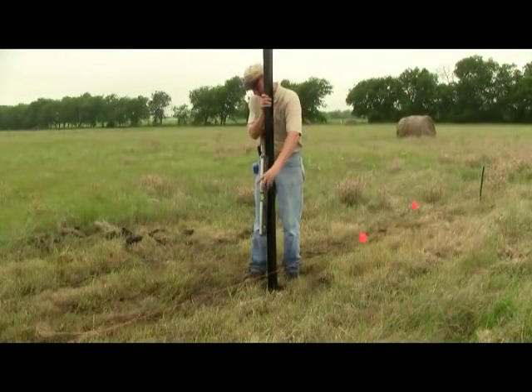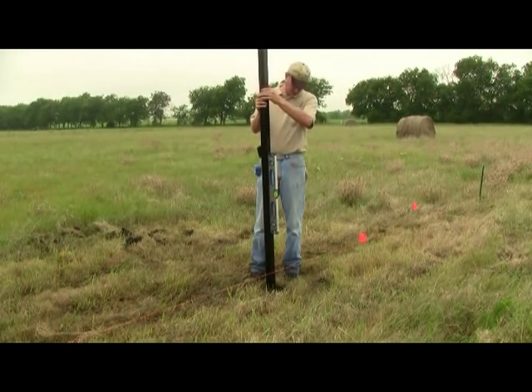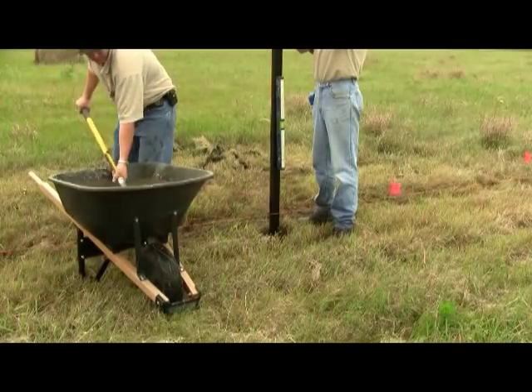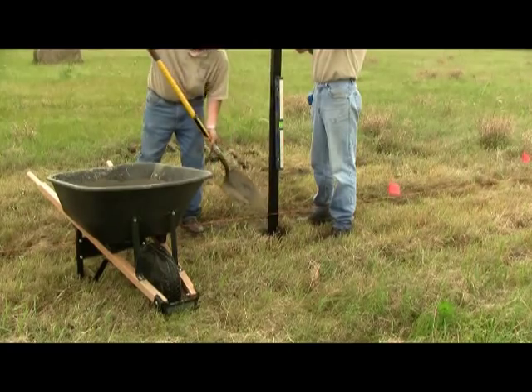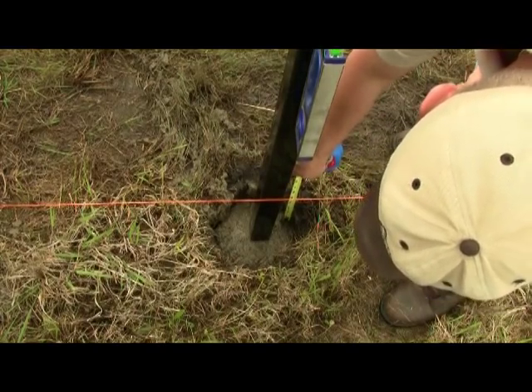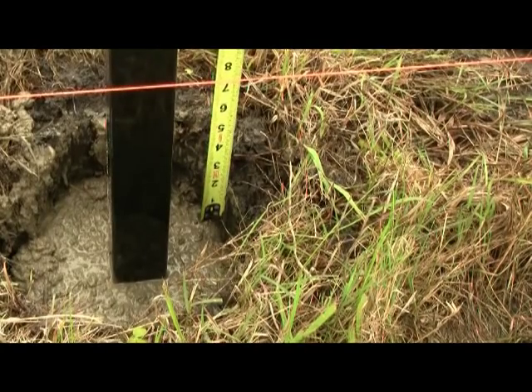Place a fence post into the post hole and check for plumb on two adjacent sides. Once the fence post is straight, add cement to the post hole, being careful to avoid getting cement onto the pole above the ground line. Fill the hole until cement is two to three inches below ground level. This will allow for filling the remaining space with dirt and growing grass all around the post base.